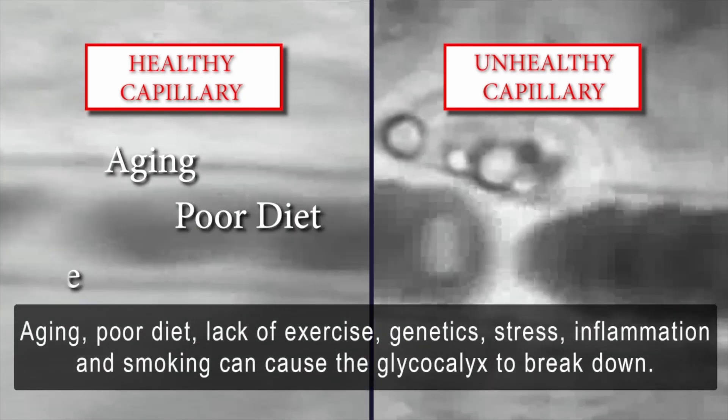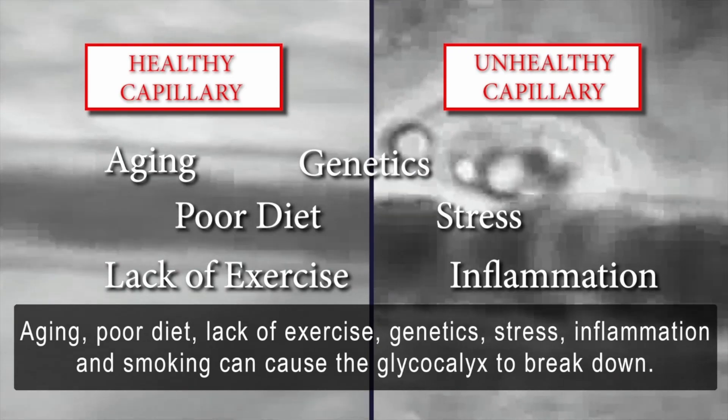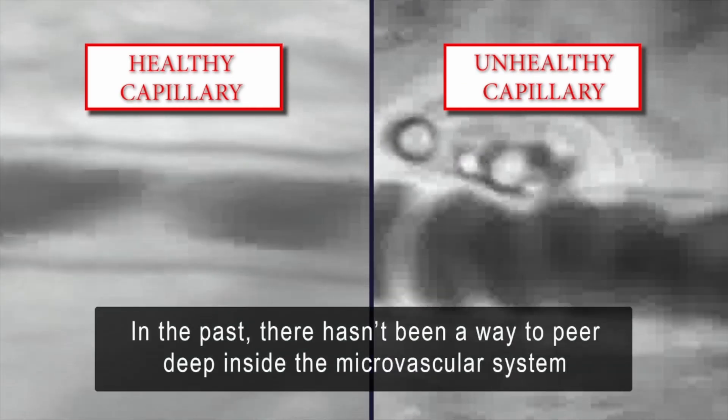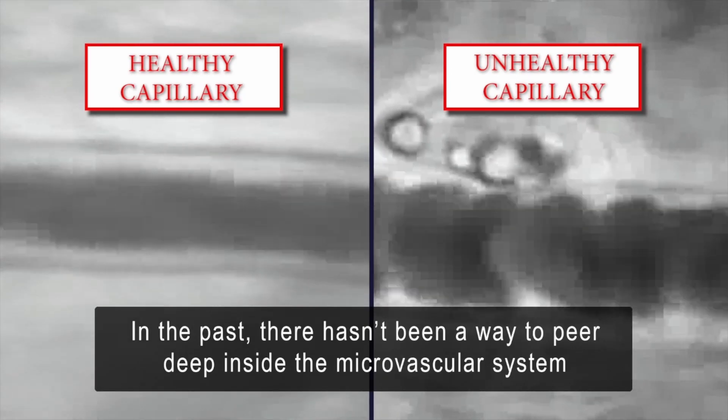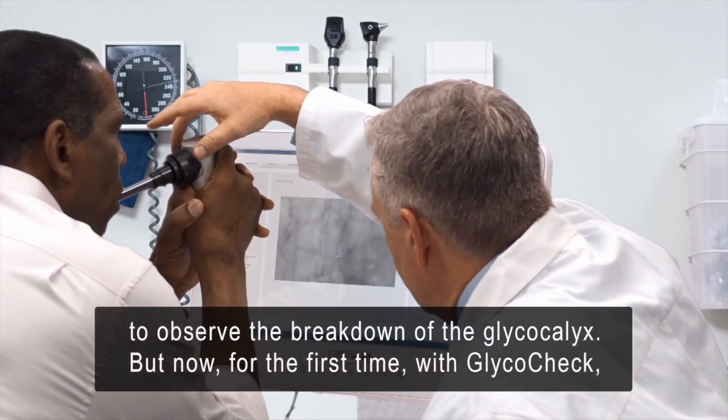Aging, poor diet, lack of exercise, genetics, stress, inflammation, and smoking can cause the glycocalyx to break down. In the past, there hasn't been a way to peer deep inside the microvascular system to observe the breakdown of the glycocalyx.